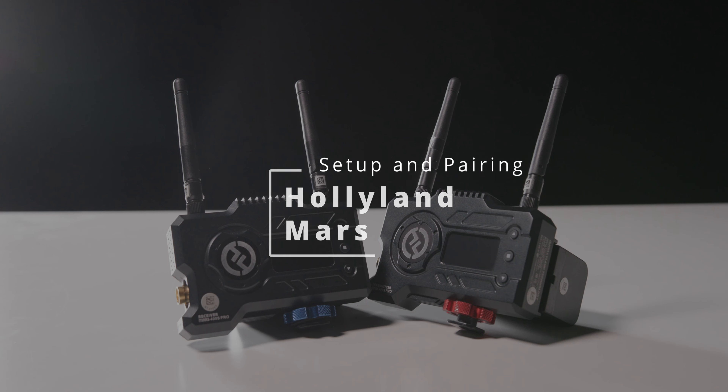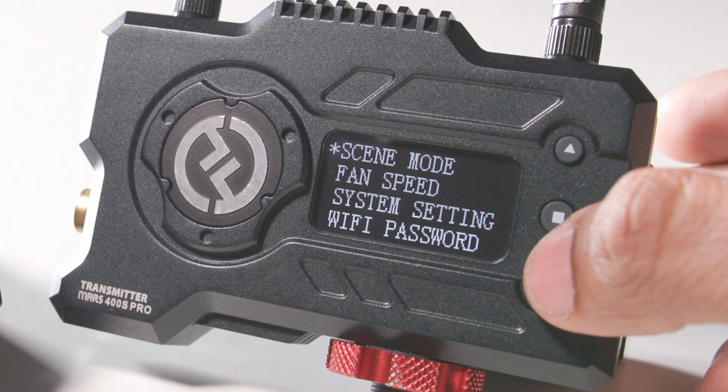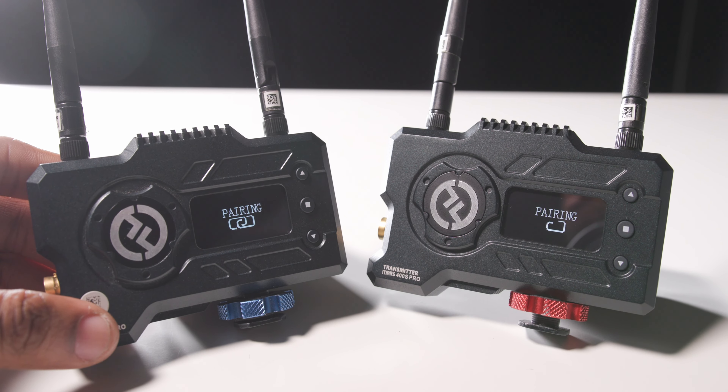The Hollyland Mars is a wireless video system that allows you to wirelessly transmit 1080 60p video up to 400 feet. In this video we'll walk you through the setup and pairing process of the system.